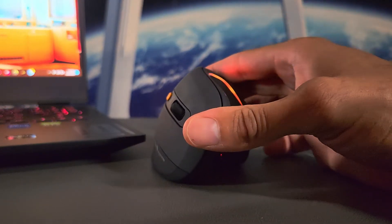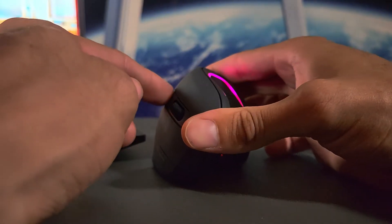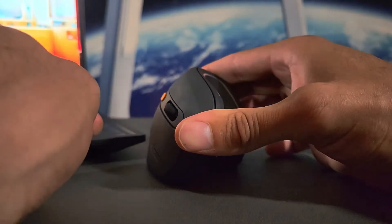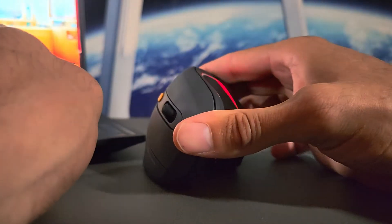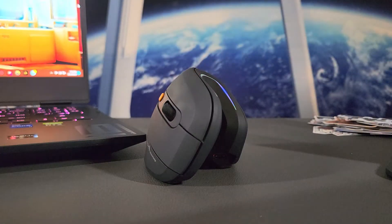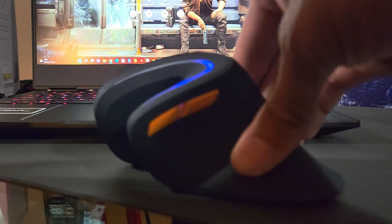There is one more function hidden in the light mode button. The lighting is currently on, and if you press and hold the light mode button it turns the light off. Press and hold again and it turns back on. So you don't have to have the lighting always on — that's a plus if you want a break from the RGB.